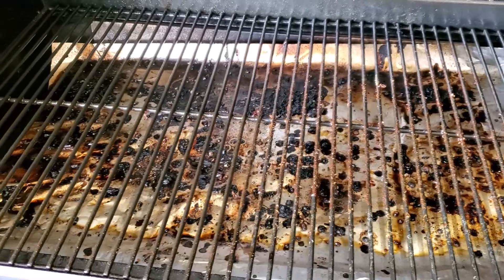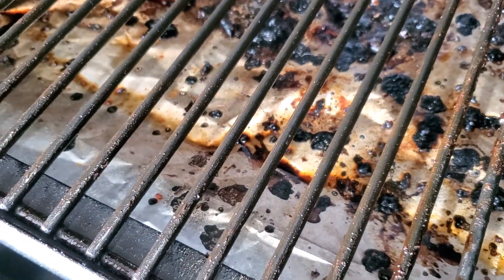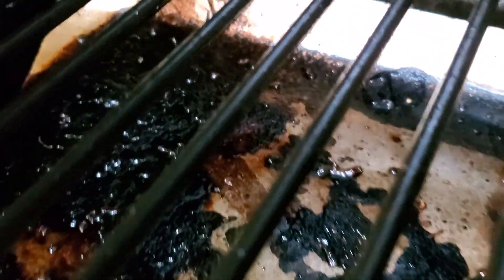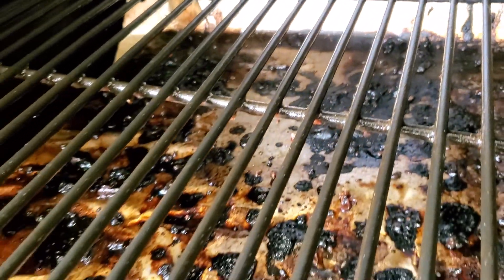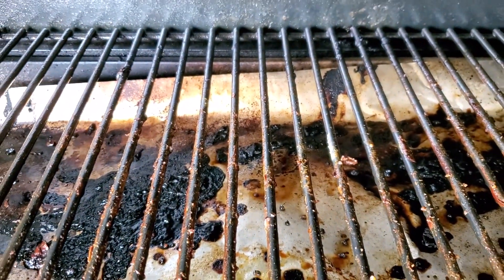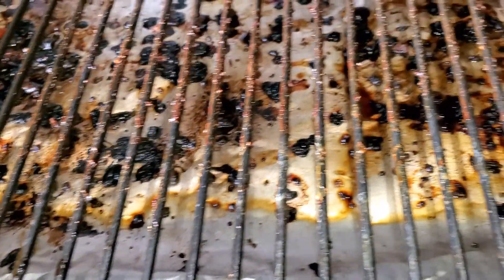I've already scrubbed the Citrus Safe side. If I can get some light in there — the Citrus Safe side did pretty well. I already knew that because I've been using that scrubber and cleaner for a good while. It did take most of the stuff off, even that burnt stuff that was back there. In case you haven't seen the other video, the Citrus Safe scrubber and spray work pretty well.